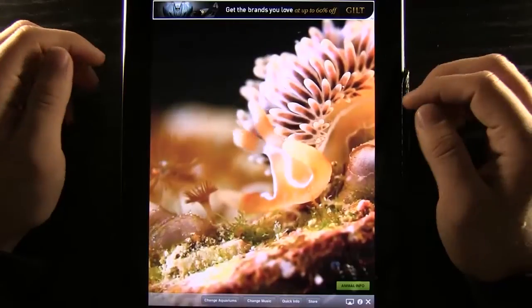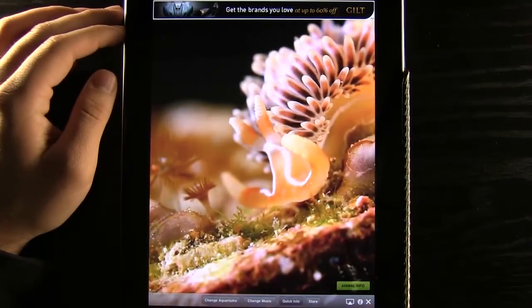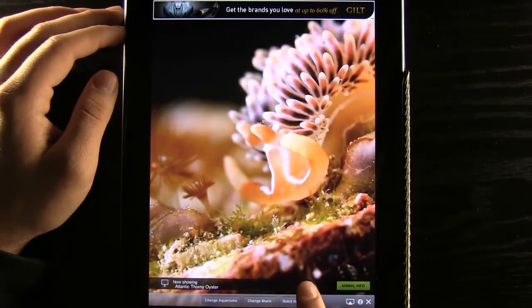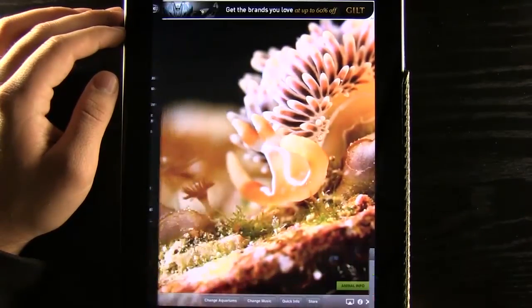You can see here that it has our HD aquarium right here for us. We can go into quick info to tell us what it's showing and what animal is displayed, and we can select this button to bring up the animal info as well.